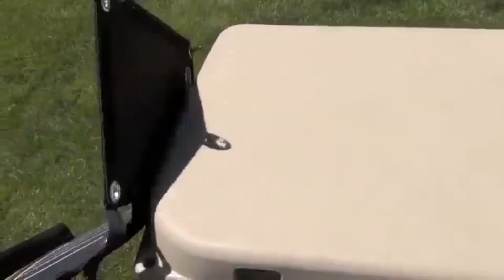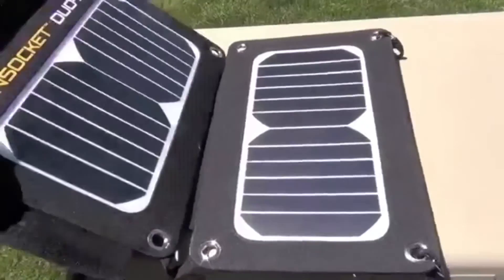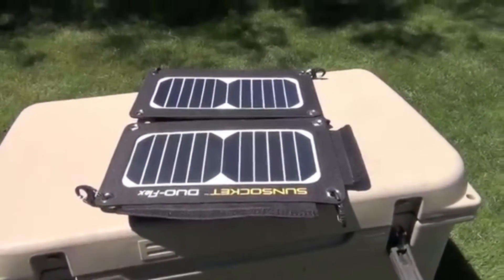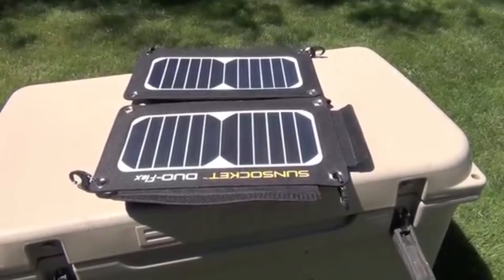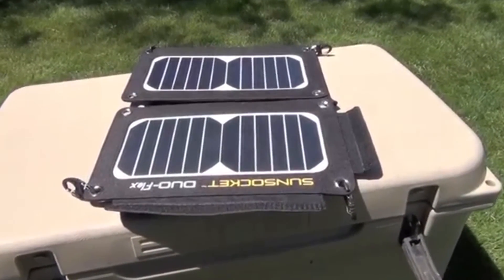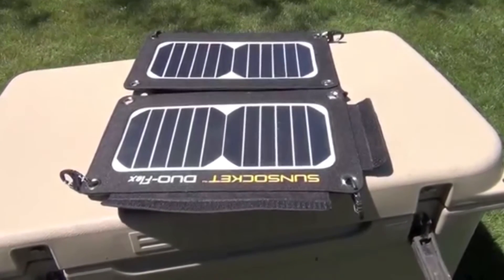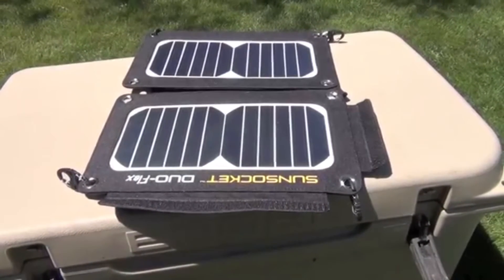Since it's a Duo Flex, you can see the center hinge — you can lay it over top of something and it'll flex around to keep the sun on it. It's a really nice solar panel. I'm thrilled with it — charges great, looks great, really functional and durable. Hope you enjoyed the review. You can read all about it on iReviewGear.com.